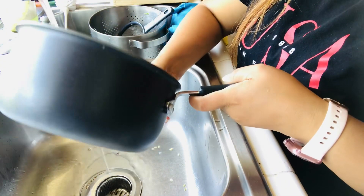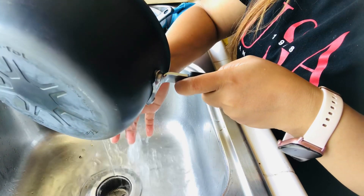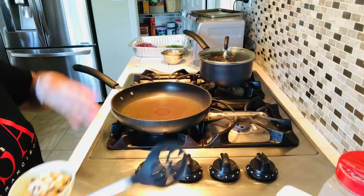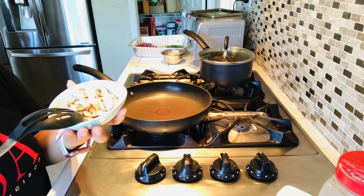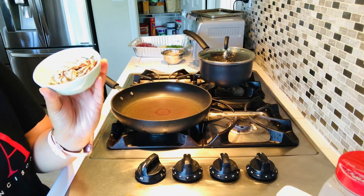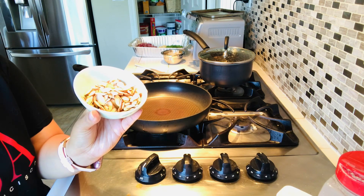First, we need to wash the brown rice, maybe two to three times. The ratio is one cup of brown rice to two cups of water. I'm toasting the almonds — they're already toasted but I want them a little more toasted.